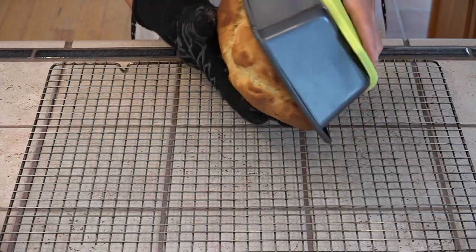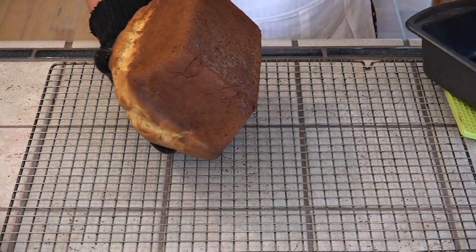This needs to be de-panned to a cooling rack and then we need to wait about a half an hour before we can cut into it.